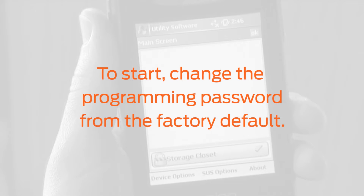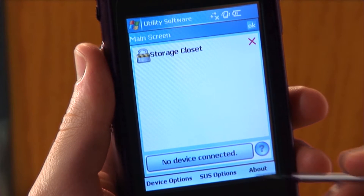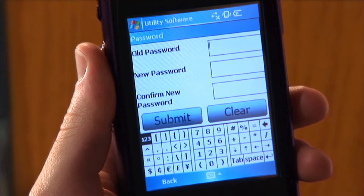To start, change the programming password from the factory default. Tap SUS Options at the bottom of the screen and tap Programming Password from the menu. The password window will appear.